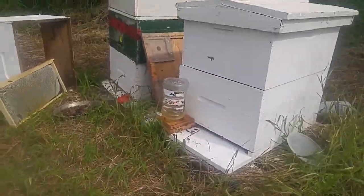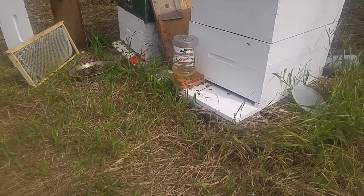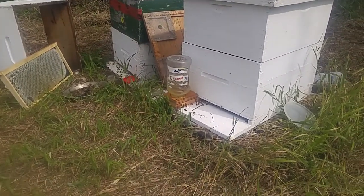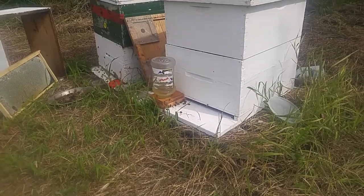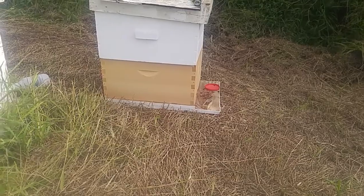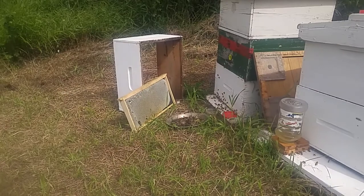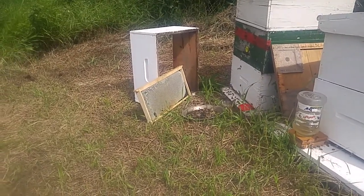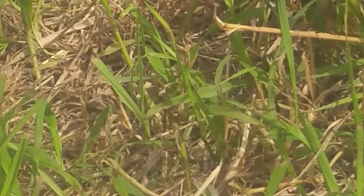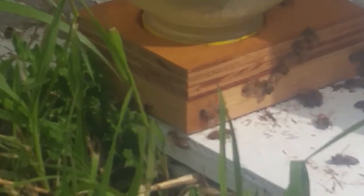Another thing I want to do today is I put that entrance feeder on. There is hive two — there's a lot more activity — and there's hive three, and there's a lot more activity. Let me just blow this up for a sec; you can actually see that feeder there and the number of bees that are around it.